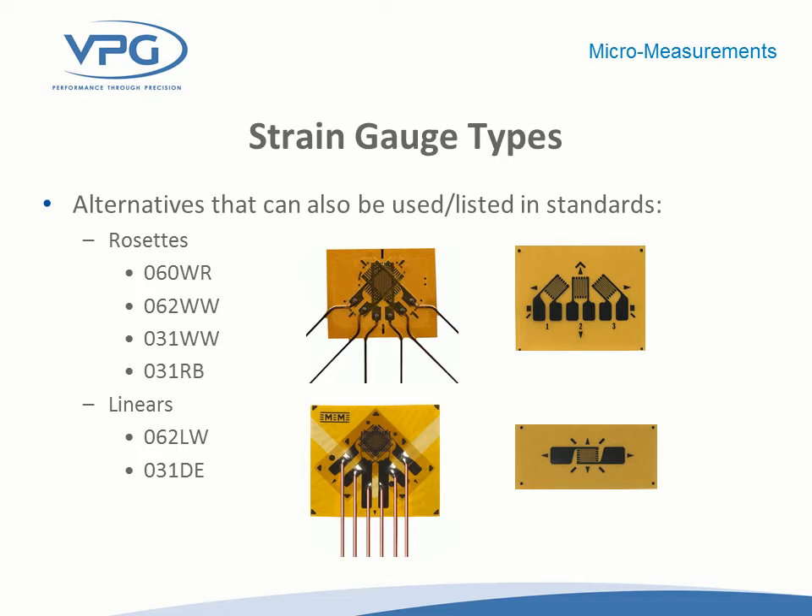These are the different gauge types. The 060WR in the upper left was the traditional gauge used for printed circuit board testing 20 years ago — a standard three-element stacked rosette with an epoxy phenolic backing and encapsulation, and beryllium copper lead ribbons extending out. Customers were in some cases splicing to these leads, and in other cases making a board with vias that these leads would feed into for a solder connection. In general, however, the labor content was higher than desired, and that really drove the development of the 062WW, 031WW, the G1350, and other patterns.